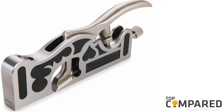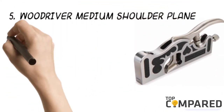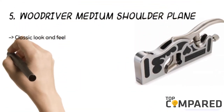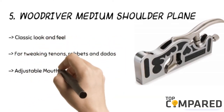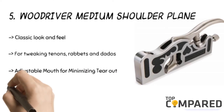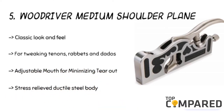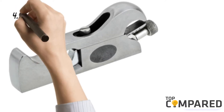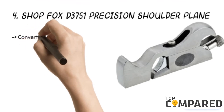Starting from last in the list, the fifth product is the Wood River Medium Shoulder Plane. The product is side square to sole and has a classic look and feel. It is ideal for tenons, rabbets, and dados. The product has an adjustable mouth for minimizing tear-out, and gets a narrow body, flat bottom, and stress-relieved ductile steel body.